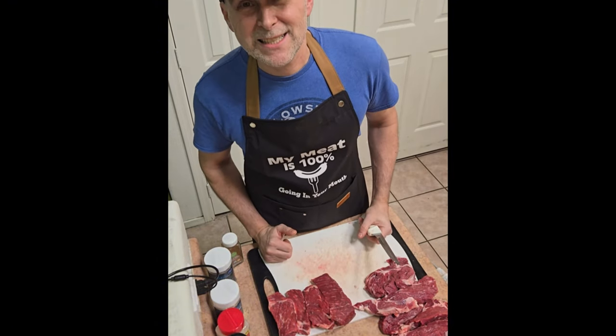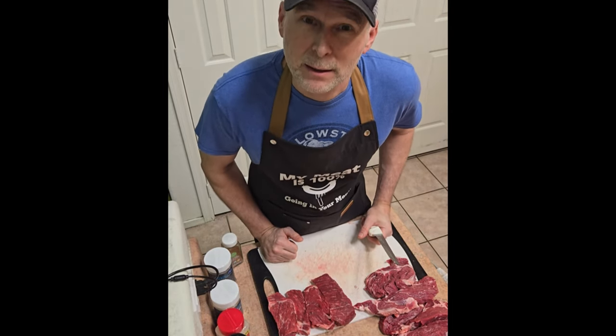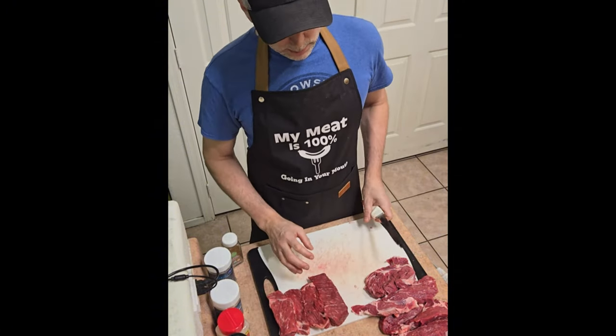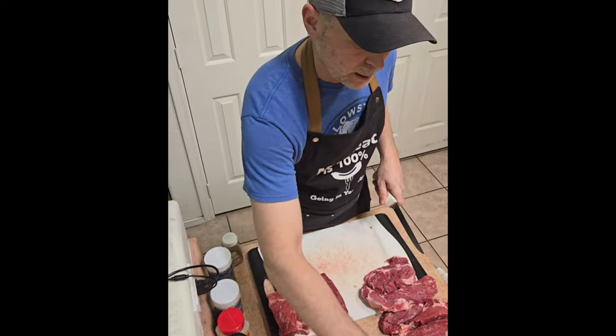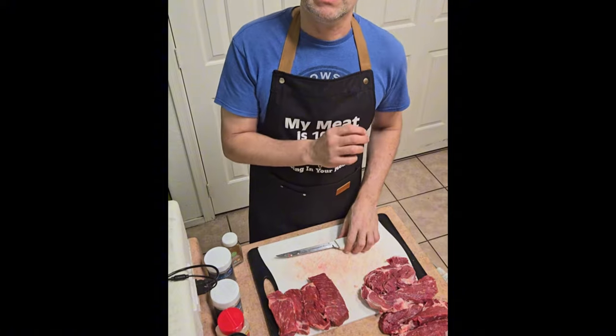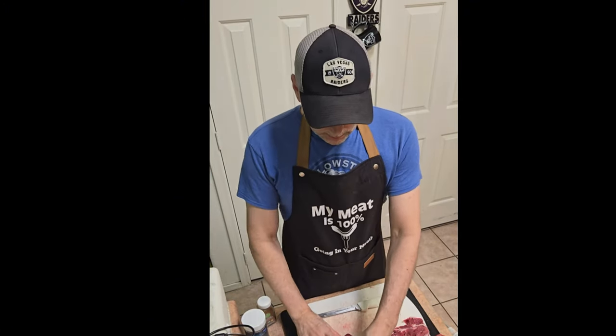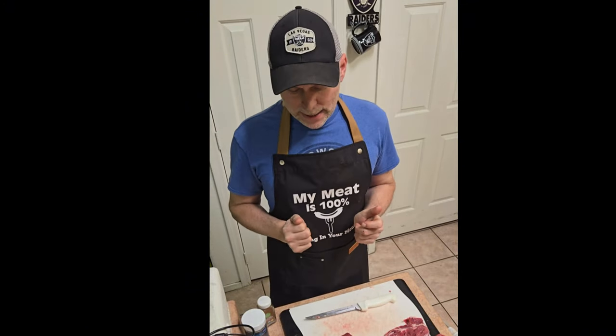$3.77 a pound - let's save some money, why not? You're going to impress your family, you're going to impress your friends. You need to be able to tell them that you paid $3.77 a pound for this beautiful piece of meat that they're eating. All right, thanks for watching, I appreciate your time. My name is Tom from Tom's Interesting Talk - please like and subscribe. Thanks for saving money with me, peace out.